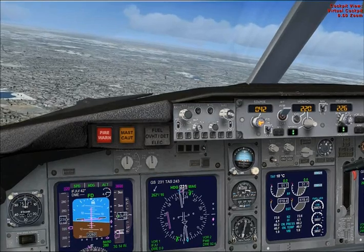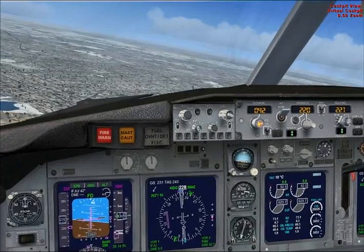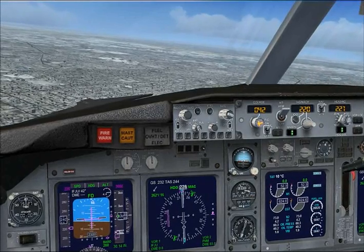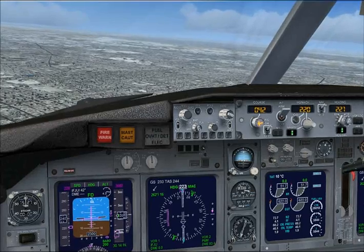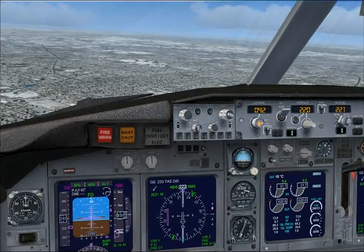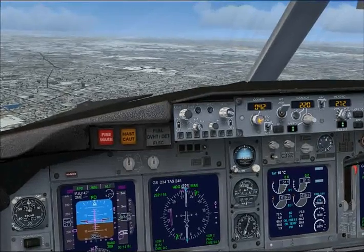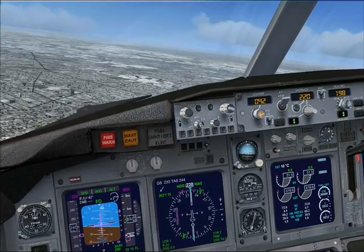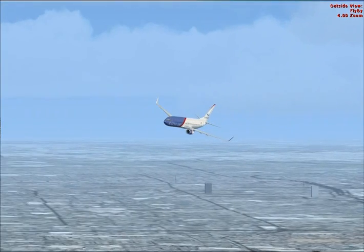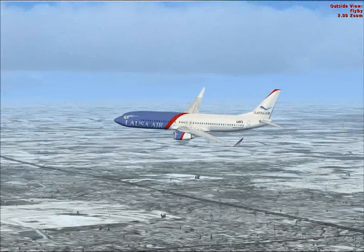Okay, you see the glide slope diamond coming up now? That's affirmative. We're not going to turn towards the ILS until the glide slope diamond is above the glide slope, purely because if we try to establish below it the aircraft won't descend. You can go ahead and make a turn heading 090 to establish on the localizer, and bring the speed back to 180 knots.